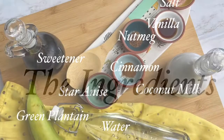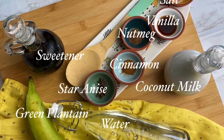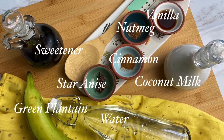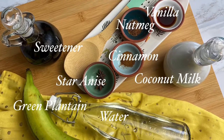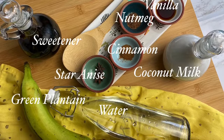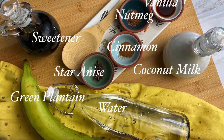Here are the simple ingredients that you're going to need for your la bouille banane: one green plantain, coconut milk, star anise, cinnamon, nutmeg, vanilla, sweetener of choice, and some water.